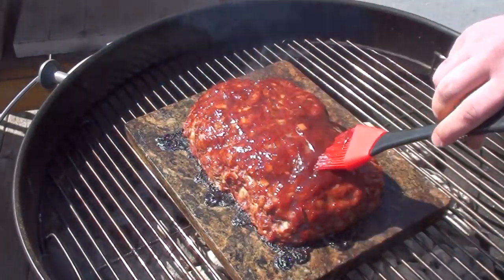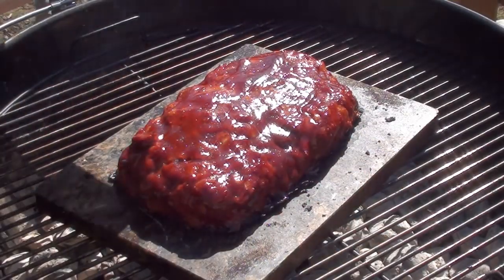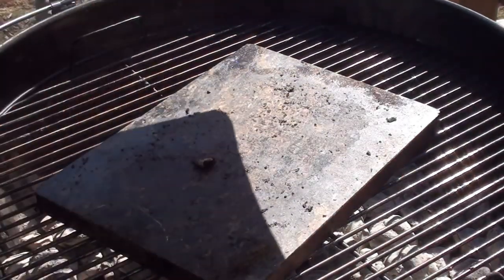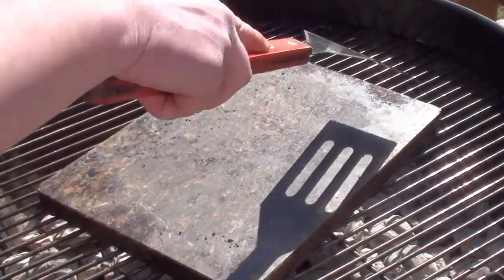It's all done and ready to come off. Just take a good spatula, reach under it, and get it on a cutting board. To clean the stone, just take your spatula and scrape anything off it.